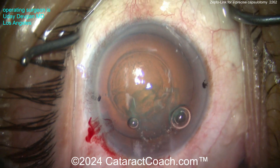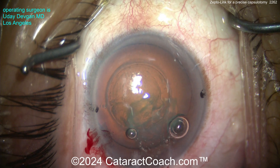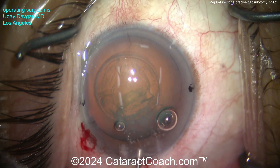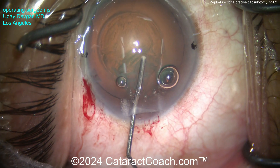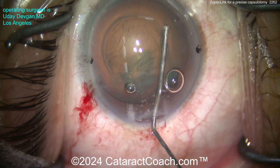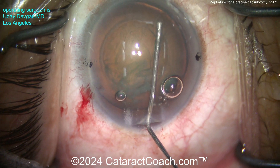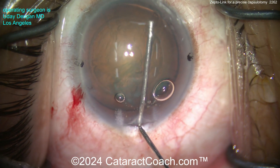There's the capsule tissue — I'll put it on top of the corner so you can see what it looks like. Let me show you the rest of the case unedited. The capsulotomy edges are rolled, so it's very strong. Here I'll do some hydrodissection, nice and easy.